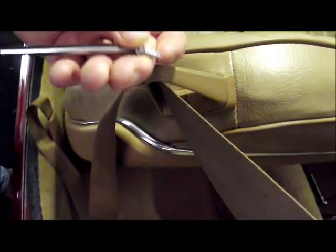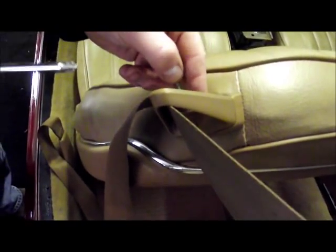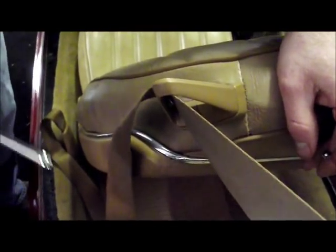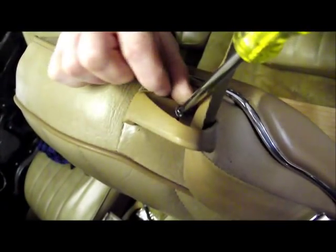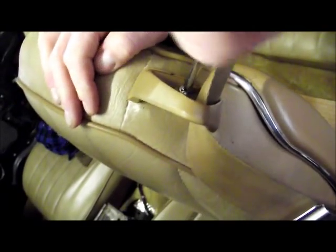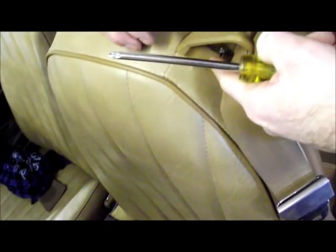Now take your screwdriver and insert the small chrome screw into that top hole. Run this screw in and tighten it all the way down — what it'll do is draw that triangle down flush.